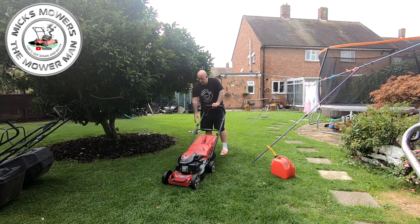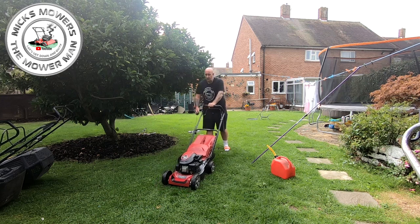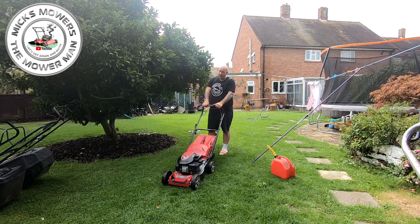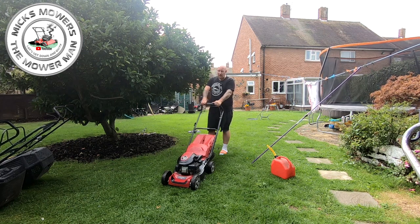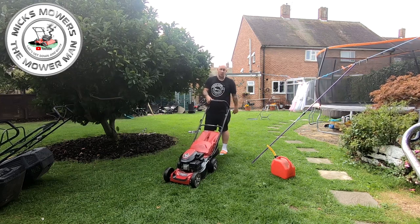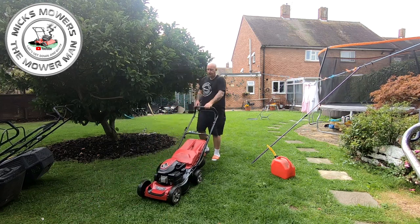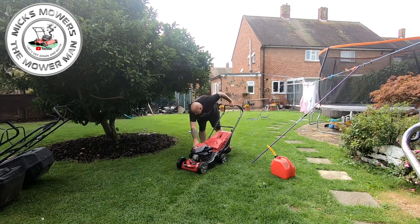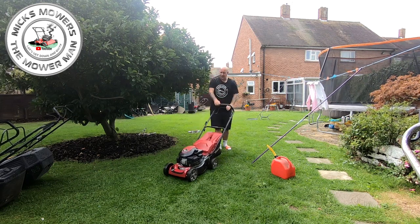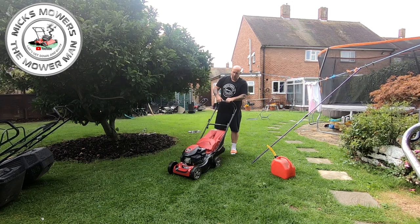It's an automatic choke - let's give it a pull. Bear in mind it has been tipped up on its side. First pull for a supposed poor-starting machine - and it runs! But does it drive? Boom. It drives. Fantastic.